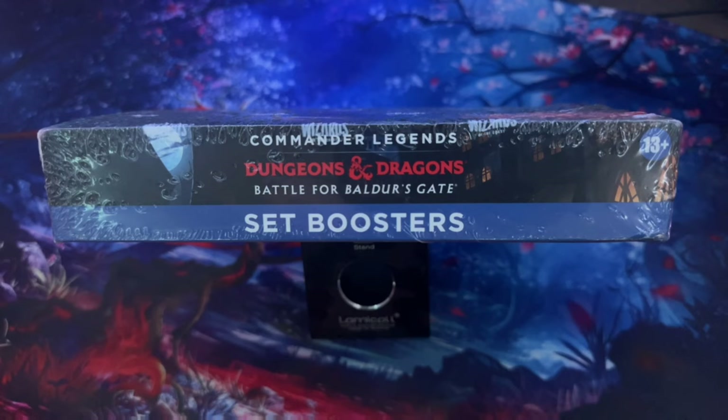This is one of the ones I got — the Dungeons and Dragons Battle for Baldur's Gate set. Got some Baldur's Gate characters in here, and I haven't really watched a ton of videos on this, so all these cards will be completely fresh to me. I threw on some background music so we'll see what we pull.